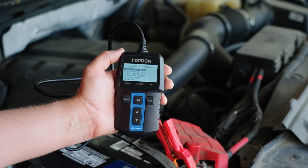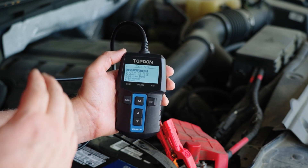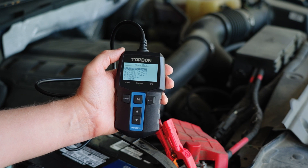Now we'll take you through the device. We've got battery testing, cranking testing, charging testing, review data where you can look at the previous tests that you've done, language, and about.